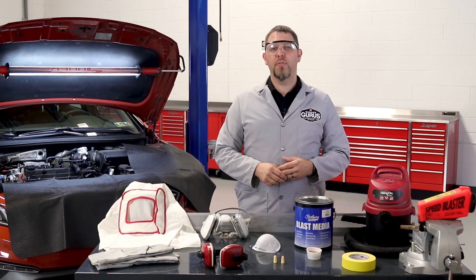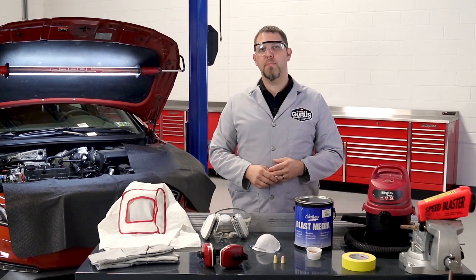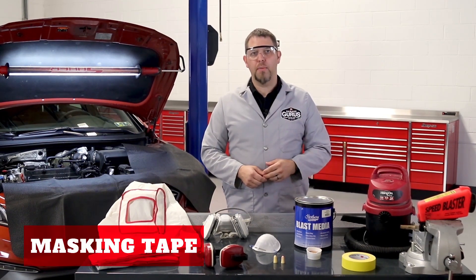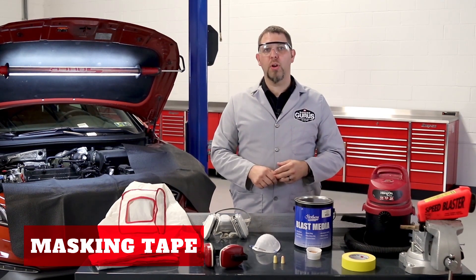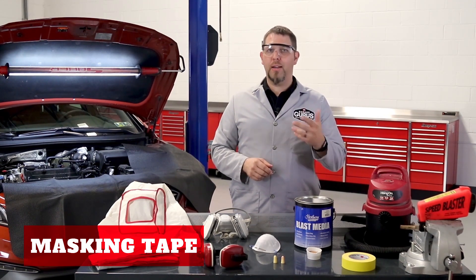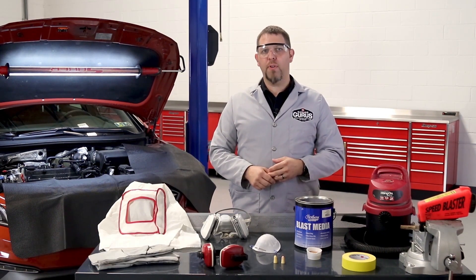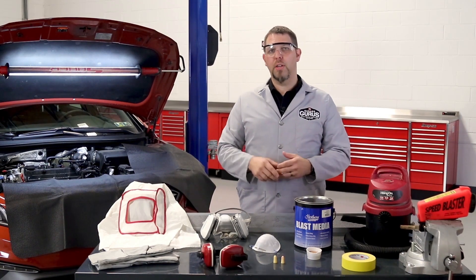Other safety items are for the vehicle you will be working on. Plenty of fender covers are needed to protect the components in the engine bay as well as the finish on the vehicle. One last item is masking tape. You will be cleaning one cylinder at a time, so you will need to make sure other open intake ports — and in some cases injector ports — are sealed so that media cannot fall into the combustion chambers and damage the internal components of the engine.